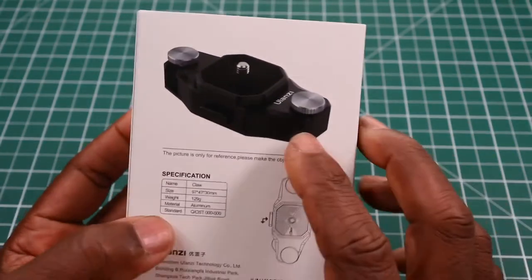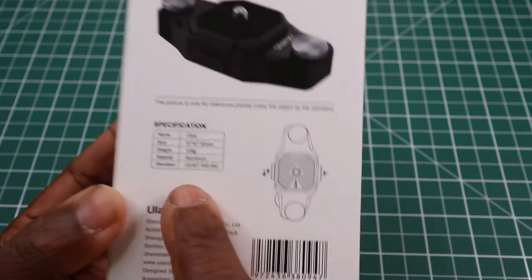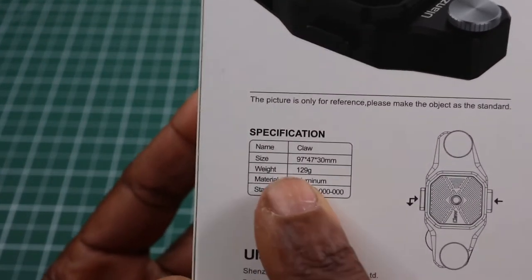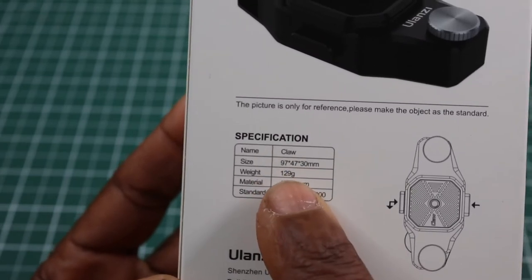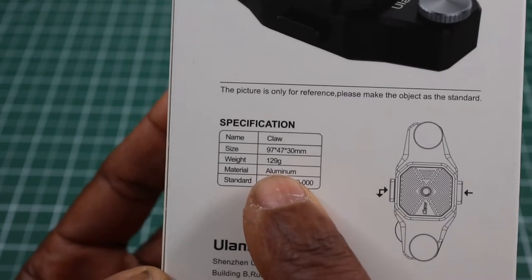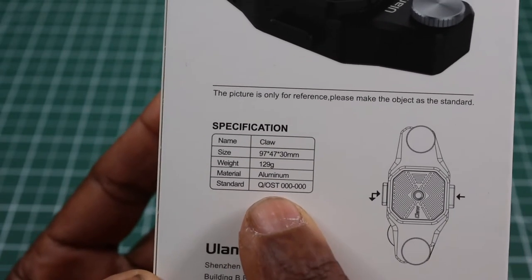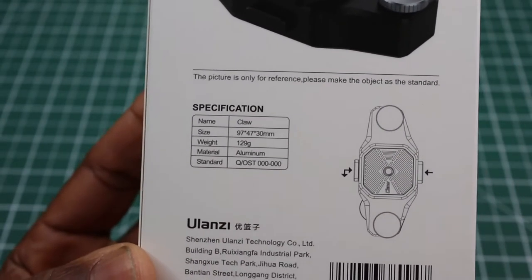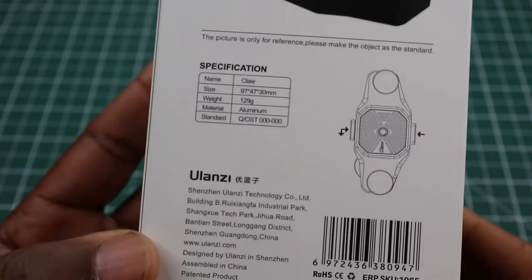On the back here we have a picture of the actual product and the actual specifications which I'll show to the camera so you can see them. Basically the name of the item — Claw — the actual size in millimeters, the weight which is 129 grams, the whole thing is made out of aluminium, and it gives you a quick diagram on how to use the product.